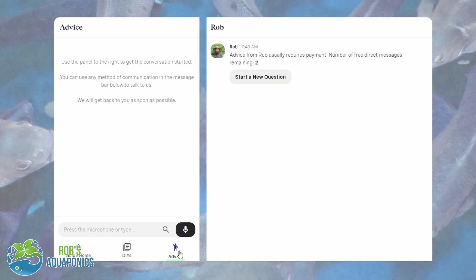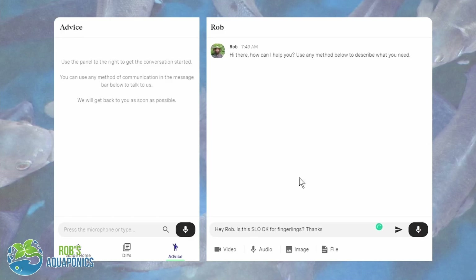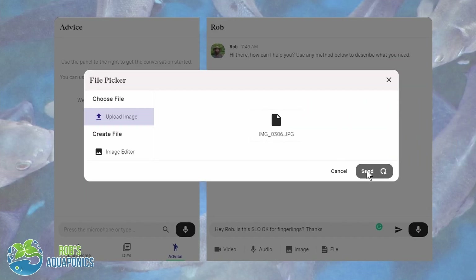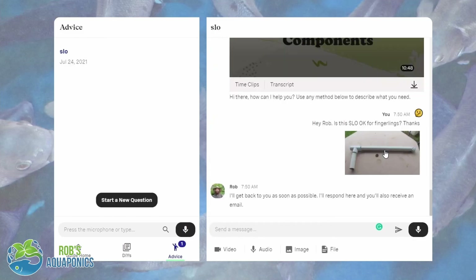Now after you purchase the guide you get two free questions that you can ask me. I'd suggest you don't ask them straight away — go through the guide and when it comes to your build itself, or maybe you're having some issues running an existing system, hop online into the guide and then you can ask me a question and I will spend as much time as it takes to help you out.